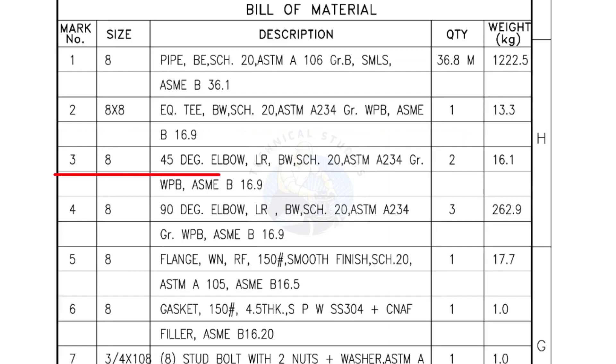Mark number 3 — 8-inch 45-degree elbow, long radius, bevel end, Schedule 20. Quantity: 2 numbers. Mark number 4 — 8-inch 90-degree elbow, long radius, bevel end, Schedule 20. Quantity: 3 numbers.